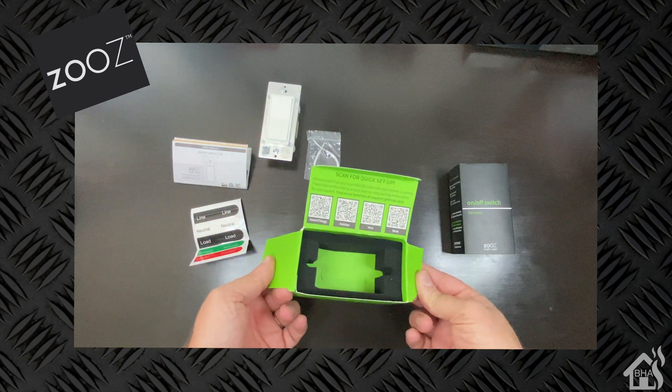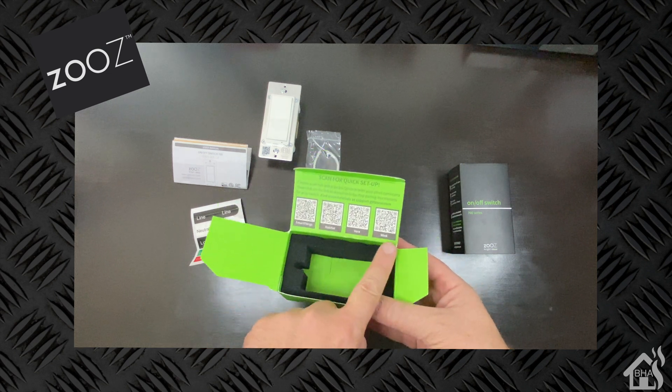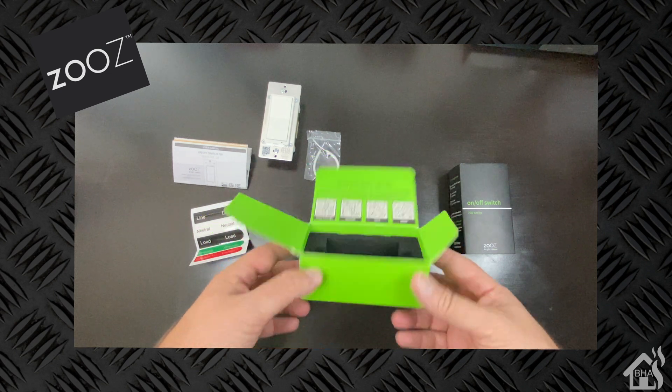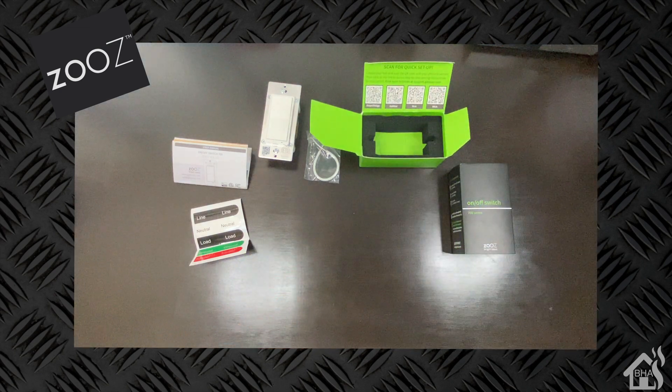That's pretty much everything that comes with this package. Again, it's got those QR codes for you to scan depending on which hub or device you want to get this thing configured with. That's pretty awesome — it makes it really easy to get this thing set up.